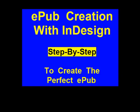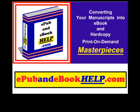EPUB creation with InDesign — a step-by-step guide to create the perfect EPUB. Go to epubandebookhelp.com, where we convert your manuscripts into ebook and hard copy print-on-demand masterpieces.